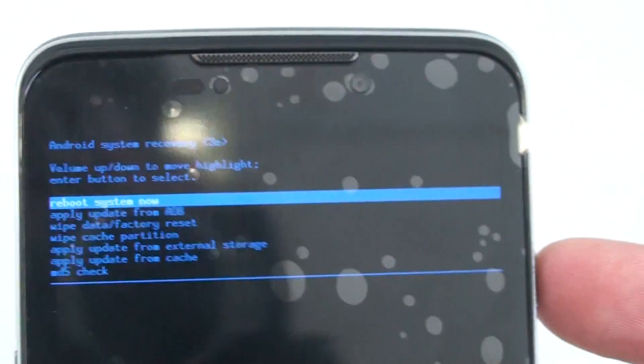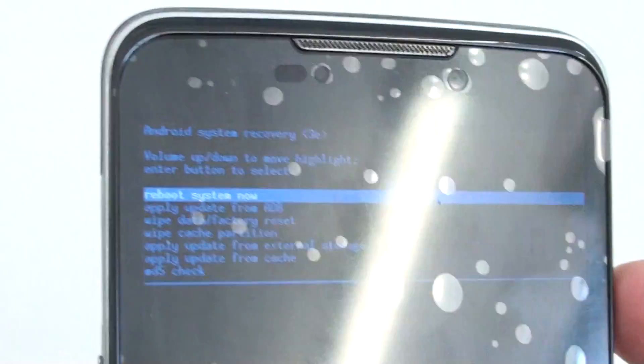There we go. Press the power button to automatically select reboot system now. There you have it — hard reset the Boost Max.